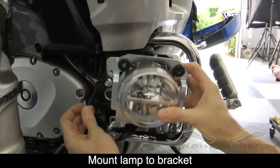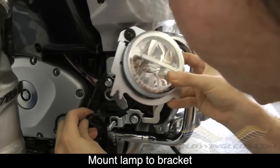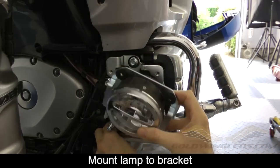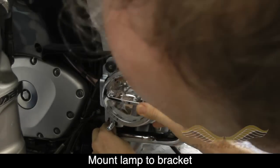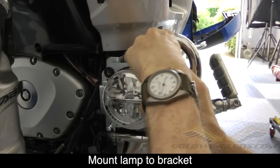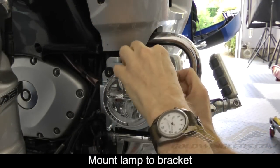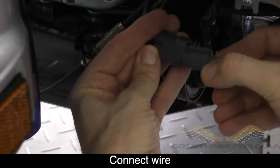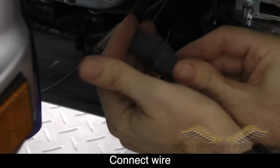The left fog lamp attaches to the mounting bracket just like it did on the other side. Put the mounting plate in position and use the two smaller Phillips machine screws with flat washers to attach and secure it to the mounting bracket. Then connect the wire from the left side lamp to the connector on the bike.